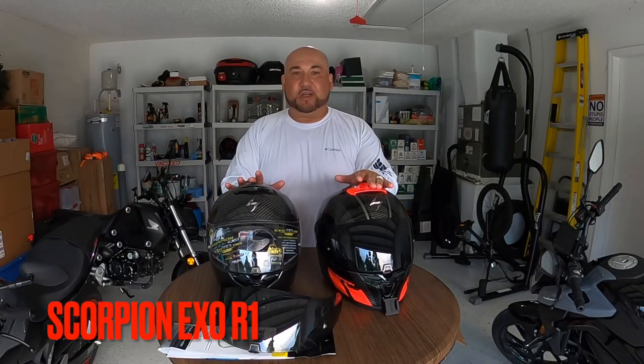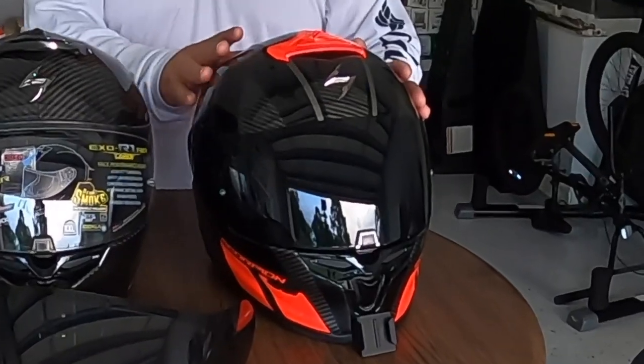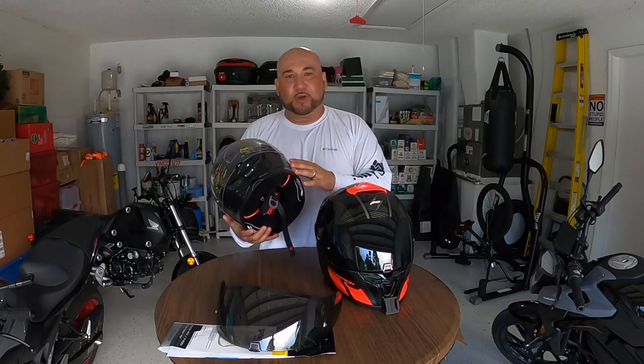It's a Scorpion EXO R1 — same one I had last year. The only difference is that this year I picked it up in the carbon fiber look. This one still has a lot of life left in it, but I bought a couple new motorcycles and wanted something to match all the bikes, so I went with the carbon fiber look. It's a little lighter than this one just because it's full carbon, but all the same features as last year.